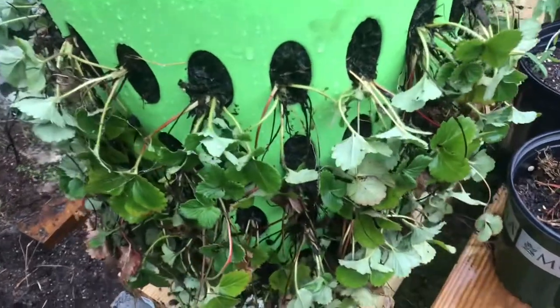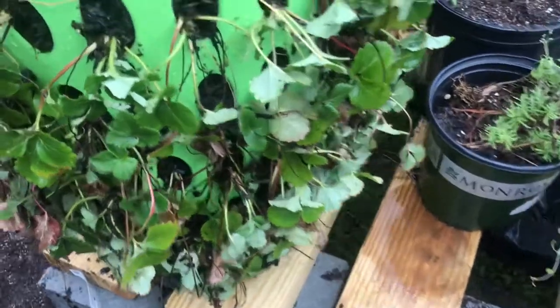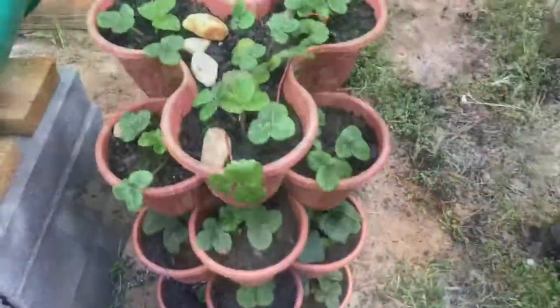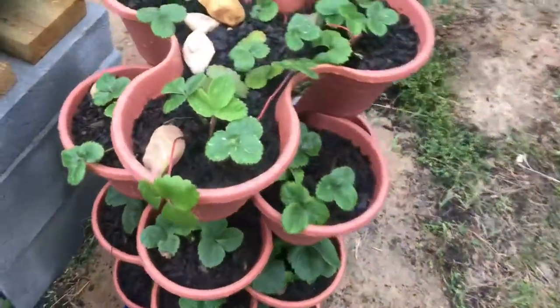In addition, the stackable pots were also done — some prior to this date, but some were done on this date as well. Here with the stackable pots shown, some were recently transplanted.